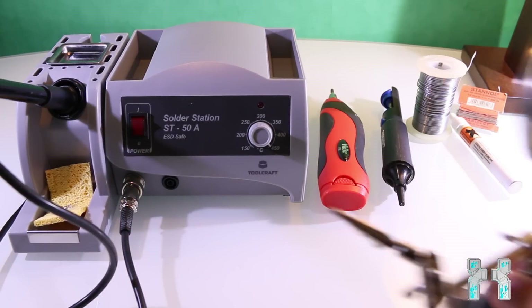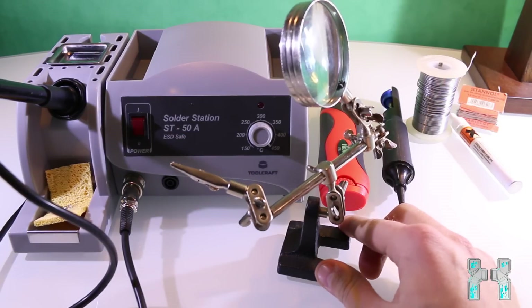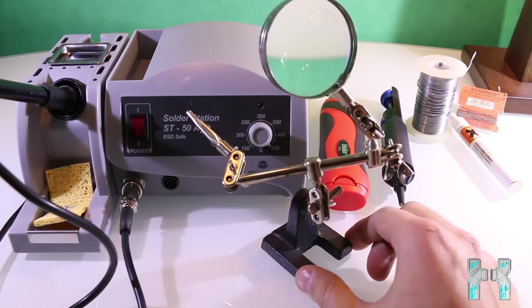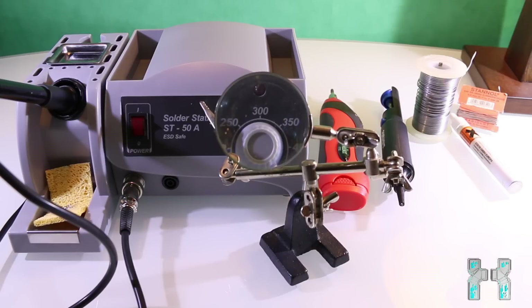This helping hand can be very useful — for instance, if you're soldering something and don't have a free hand, you can use it to hold a cable. I use this very often. It also has a magnifier so you can check your soldering joints for any bad contacts. You can get one of these for about $10 — they're very cheap and I would really recommend getting one.